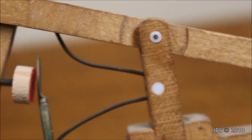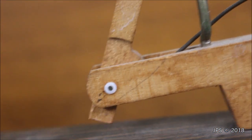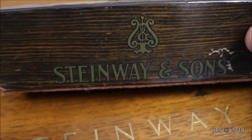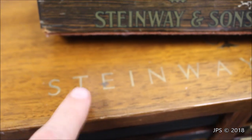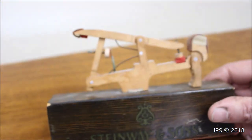Here's a close-up of the old Steinway whippen with Teflon parts. You can see the little white circles — those are the bushings that have Teflon parts in them, and there's a third one down at the end. These old Teflon action demos are pretty hard to find. Here we have a full action demo; this is just a whippen, but it's neat to see. You can also tell it's old by the old Steinway logo. Here's the new one by comparison, and there's the old one.